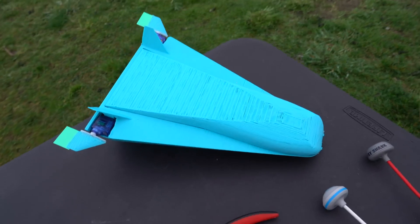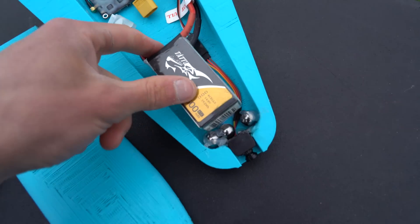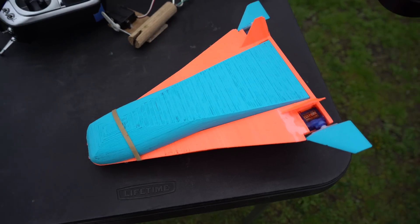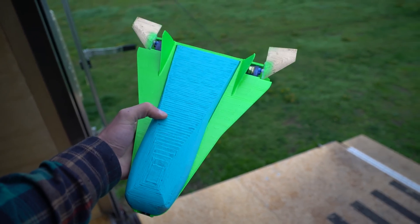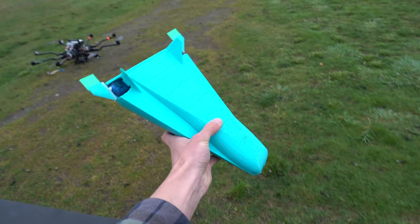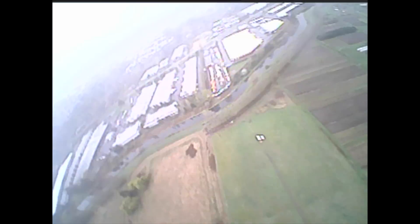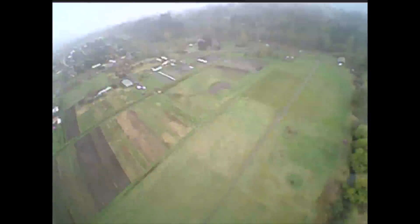After that uncontrolled glide test I installed servos, a flight controller running iNav, and an FPV camera and transmitter. I did seven test flights, each on a different day with a different version of the aircraft — which goes to show I spent way too much time on this project. The first few flights were either tail heavy or over-tuned. The tail-heavy flights were just uncontrollable and the over-tuned flights had oscillation.